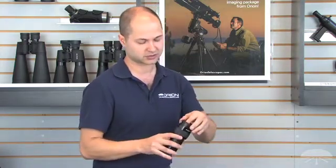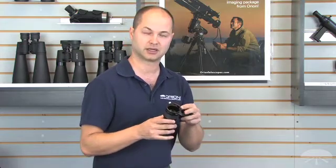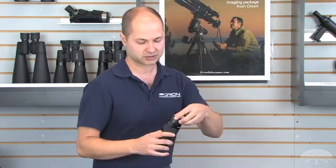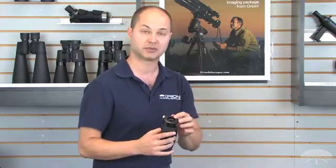It's 2 inches, so it works with your large 2-inch low-power eyepieces to get double the power. It also comes with a 2-to-1.25 step-down adapter, so you can use it with your 1.25-inch eyepieces as well.